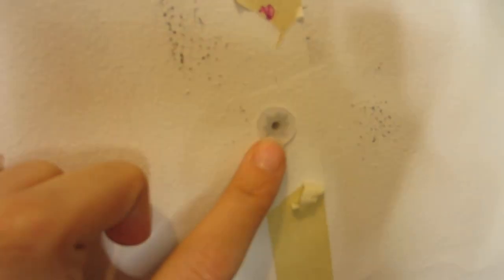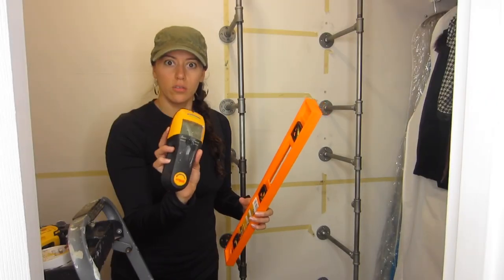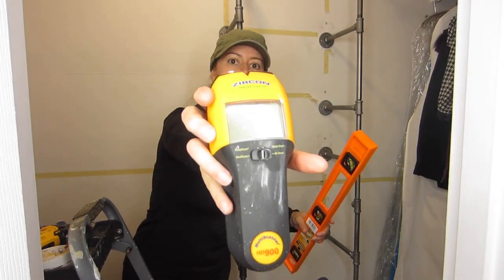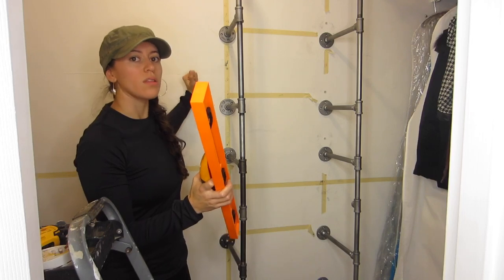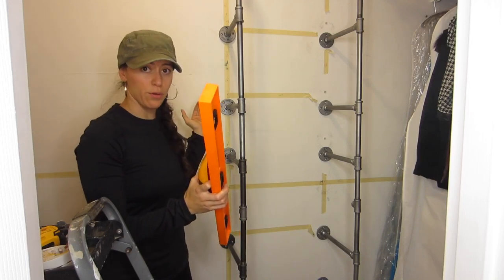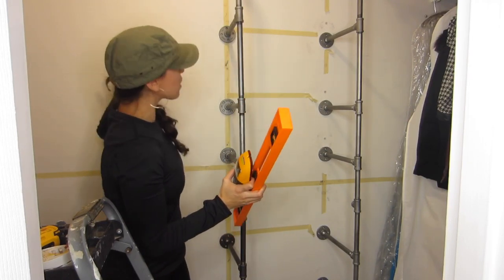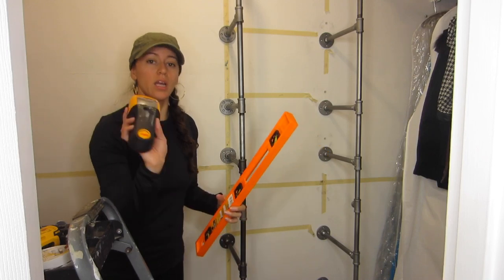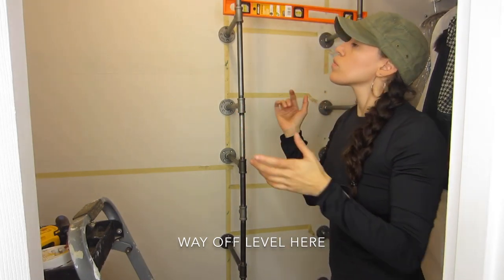Here you can see up close where we're going to screw in — it's nice and flush against the wall. I have my level stud finder and I'll put the link for it down below. The biggest reason this took me so long is because this wall is shared with my bathroom on the other side, so there's lighting, electricity, and plumbing right here — that's what I've been trying to avoid. I'm not looking for perfect.